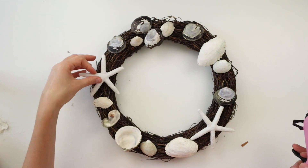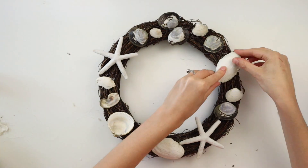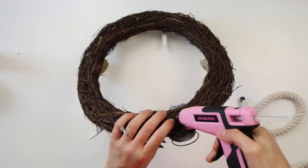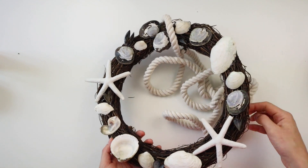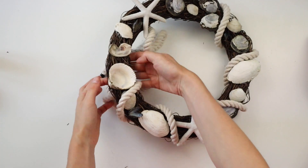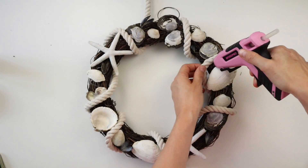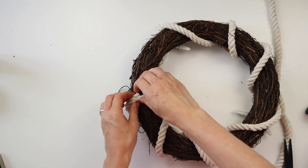I mostly put the glue on the shells then pressed them onto the wreath, but I also found that putting the glue straight onto the wreath and pressing the shells into the glue worked as well. I'm now taking this white nautical rope from the dollar store and wrapping it around the wreath. I'm gluing the end of the rope to the top of the wreath, then wrapping the rope all around to see where I want it to go before gluing the rest down. Once the rope is where I want it, I'm gluing it in place, cutting off the other end, and gluing it to the back of the wreath.